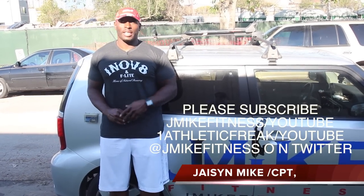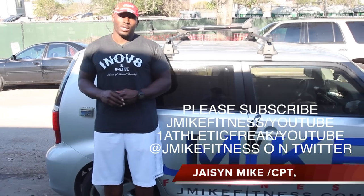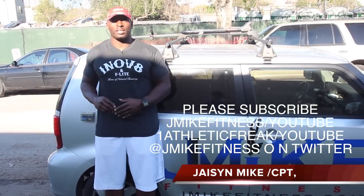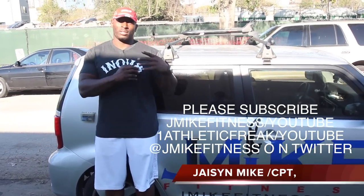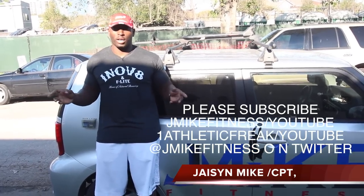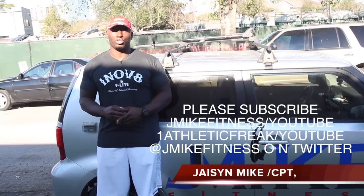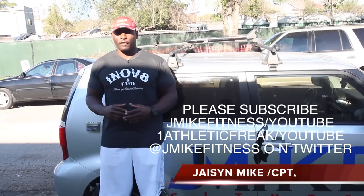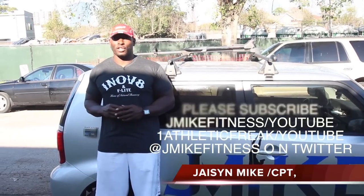Hey, what's going on? This is JMikeFitness. Today I wanted to give you guys a couple of different ways to measure your vertical leap. With the All-Star Game approaching, with the dunk contest, and Jordan turning 50, there are a lot of people searching for ways to improve their vertical leap or find out what their vertical leap actually is. You hear a lot of people throw crazy numbers out, about 50 and 60 inch vertical leaps. Today I'm going to show you the equipment that professionals use to measure this, and if you have a 40 or 50 inch vertical leap, I'm also going to show you how high you're actually jumping — dispelling a lot of the myths about that.